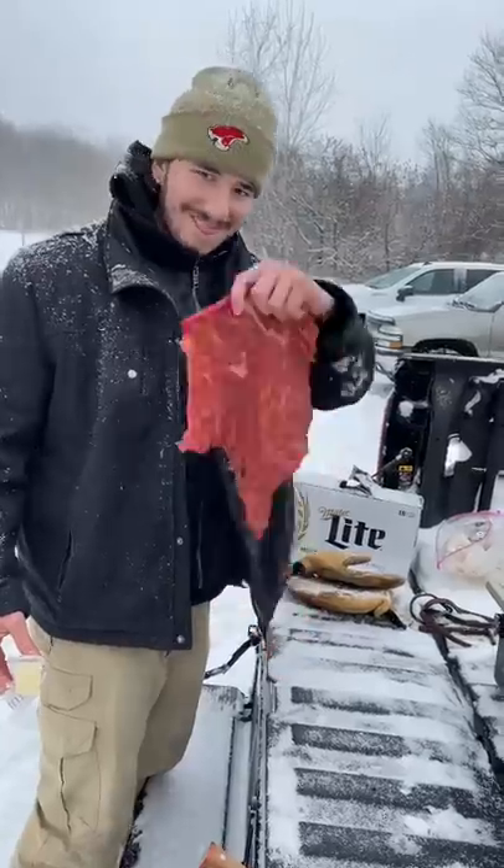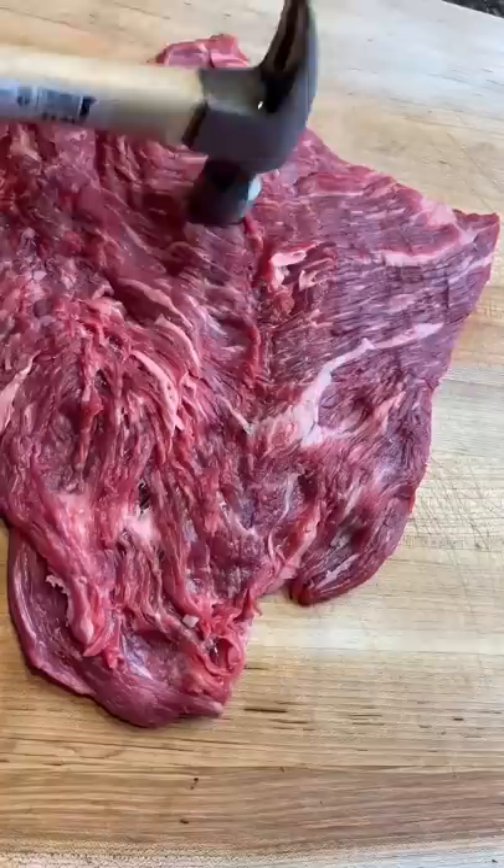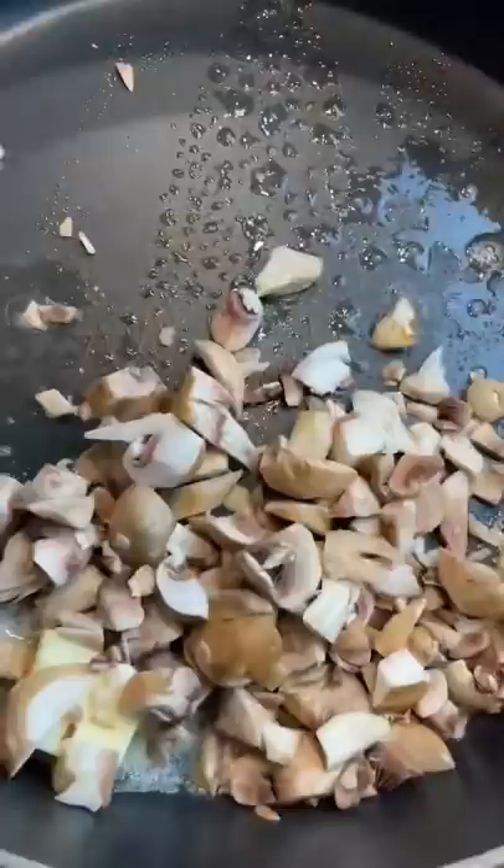Steak crusted pizza, let's go! We're starting off with the tri-tip — butterfly it open, pound it out, chop up some mushrooms and cook them down with some herbs, salt and pepper. Season up your steak and put it on your grill.